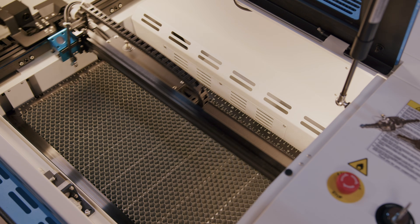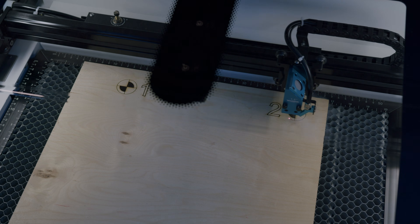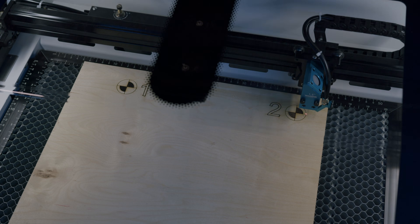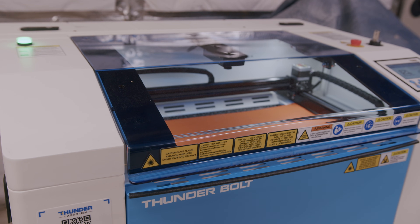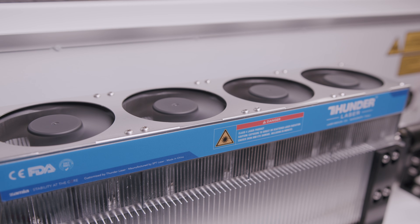What the heck is an RF laser? Isn't this just a CO2 laser? The answer to those questions is coming up. If you're watching this video, you've probably seen other videos on traditional CO2 lasers before. This one is a little bit different. This is the Thunderbolt RF laser, and what's under the hood of this thing makes it a very interesting laser.